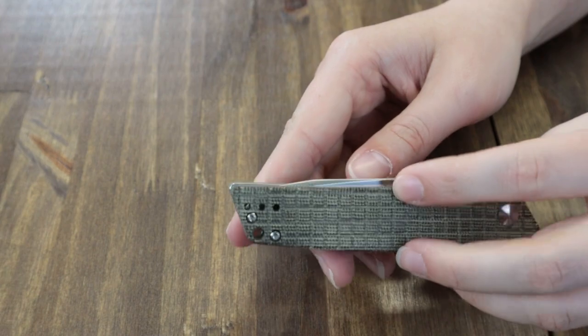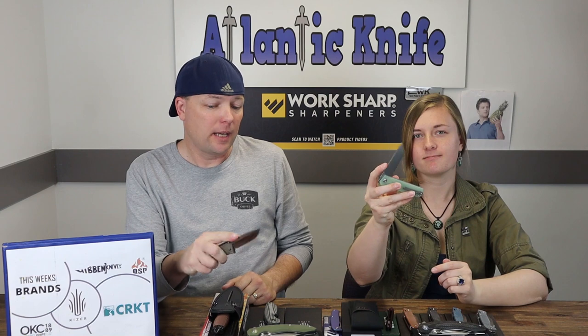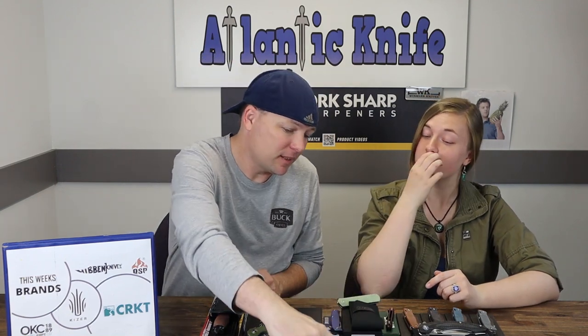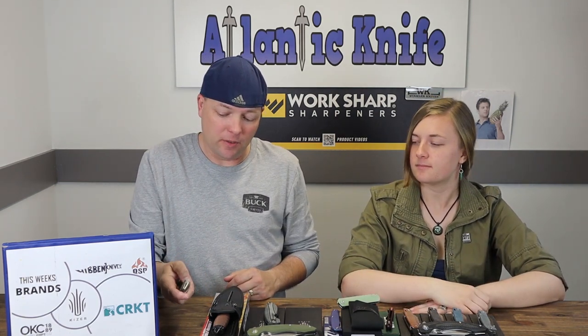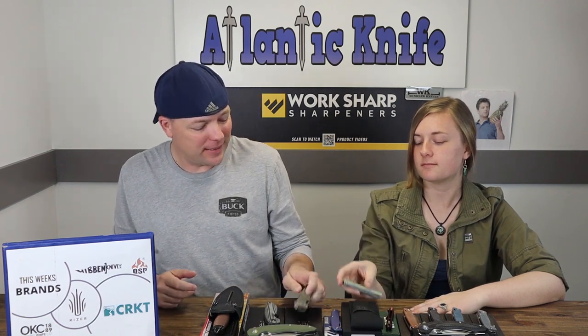I like the texturing on this one too — makes it easy to hold and use. I'm big on the jimping on top because I like precision use. I noticed that this week everything is closing a little smoothly, which is a potential hazard for me. But I like this knife. That brings us to the Kaiser October — my least favorite on the table this week, and that's saying a lot since we also did a slip joint.